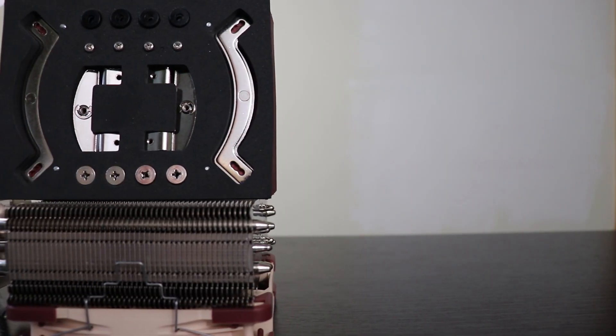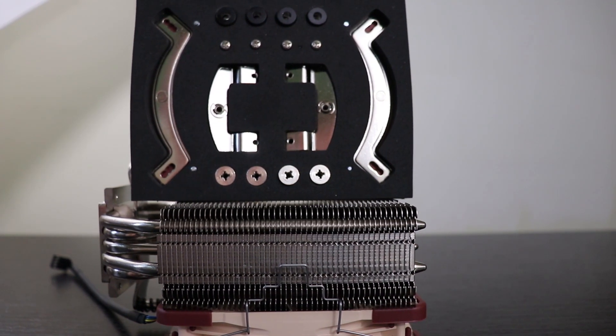I just wanted to emphasize that this Noctua NH-U12S is the SE-AM4 version, which means it will only work with AMD processors. In order to effectively run these benchmarks and thermal tests, I had to order a separate NM-I115X bracket that will work with Intel platforms.